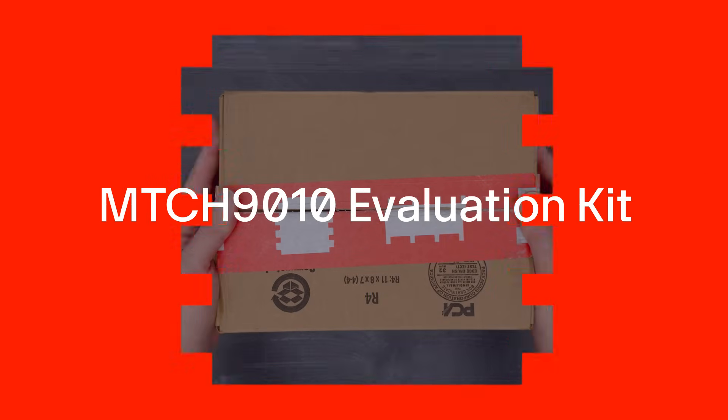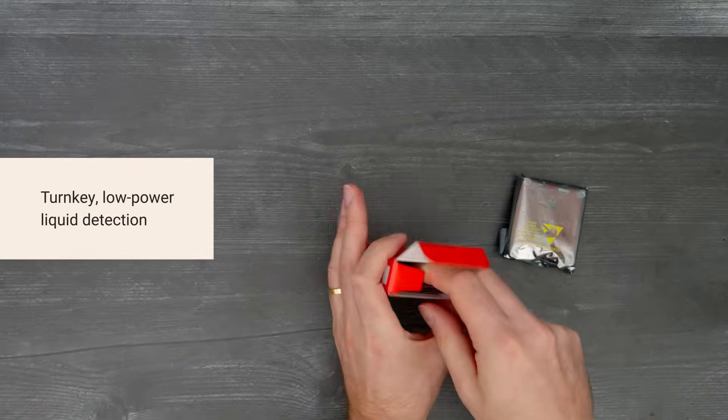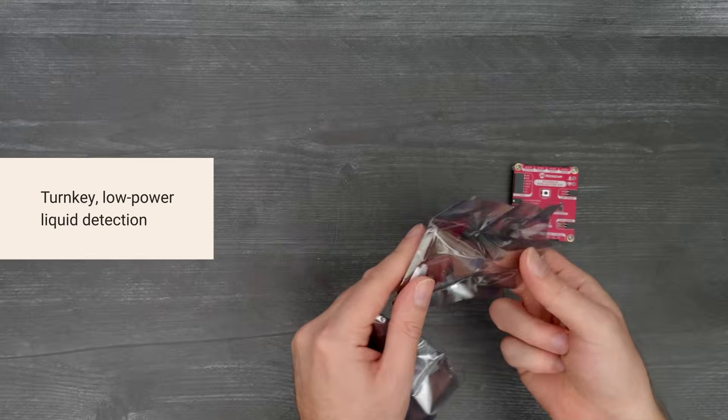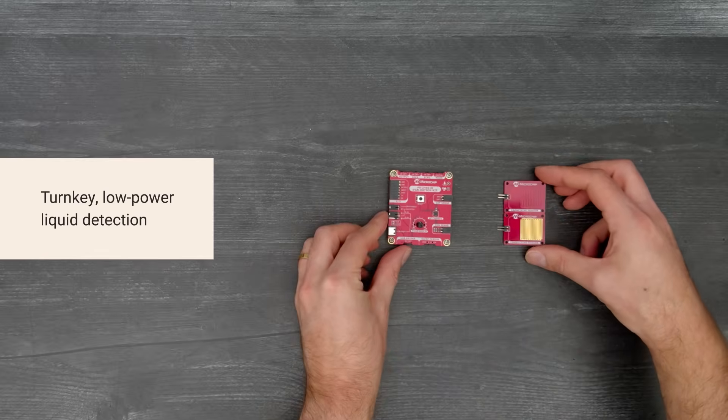It's time for a DigiKey unboxing. Let's take a look at the MTCH 9010 evaluation kit from Microchip. The MTCH 9010 is a pre-programmed solution for easy, low-power liquid detection in your next design.